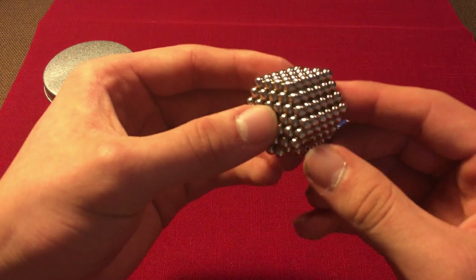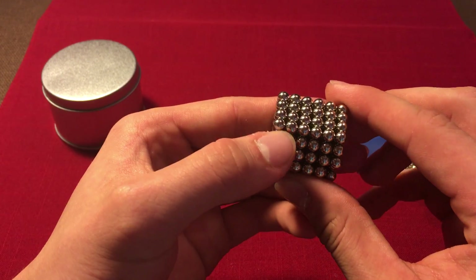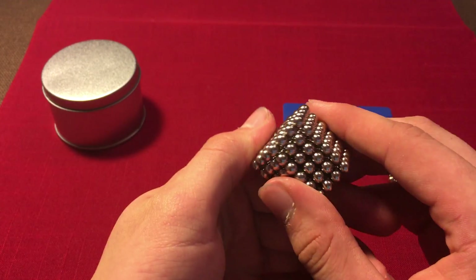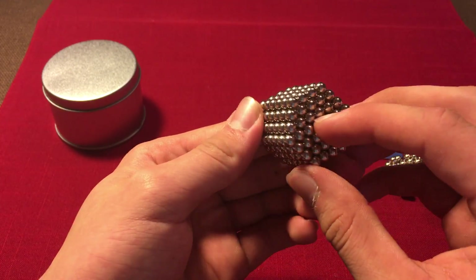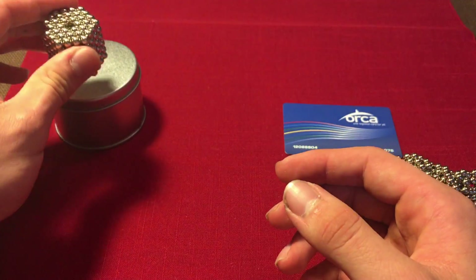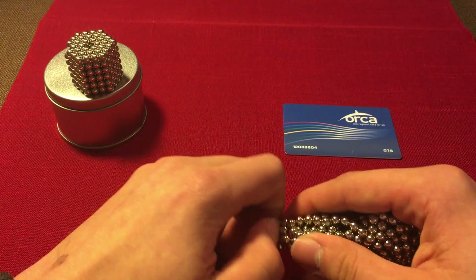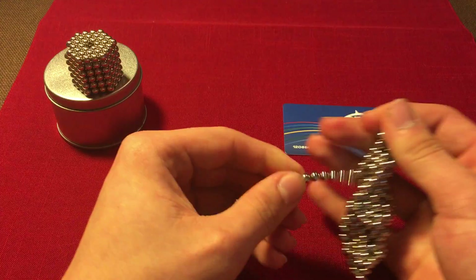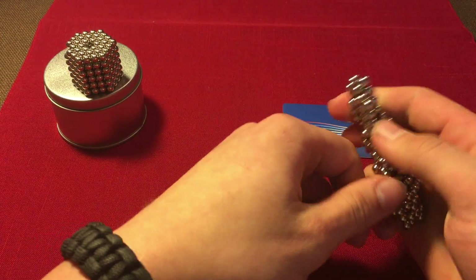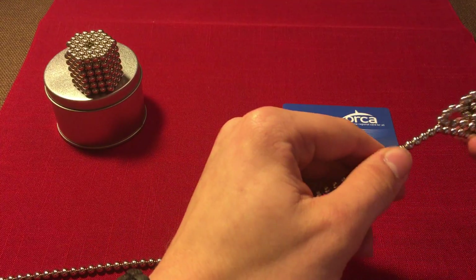Hey YouTube, today we're going to be making this shape — it's basically a hexagon that's six high. If you purchase Zen magnets, this is how they come in. I'm basically just going to teach you how to make this. So you have your magnets and the first thing you always want to do is make them into a line, so start doing that — just unravel these.